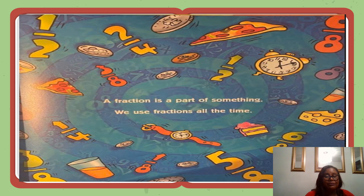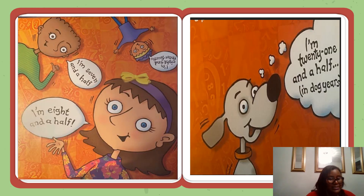What is a fraction? A fraction is a part of something. We use fractions all the time. When someone says she is eight and a half years old, she is using a fraction. She is saying that she is a fraction, a part of a year more than eight. When you share a granola bar with a friend, you are using fractions too. Each of you is getting only a fraction, a part of the bar.